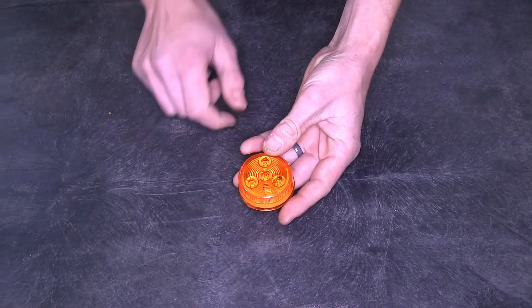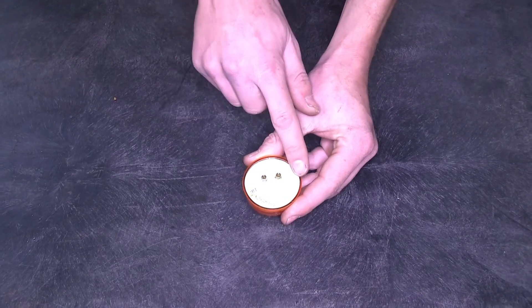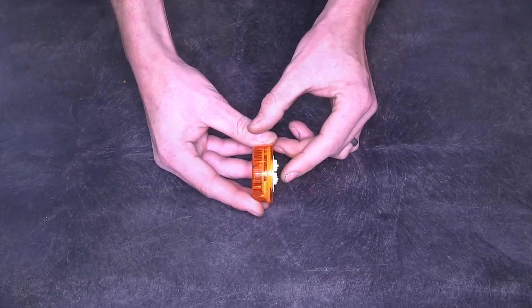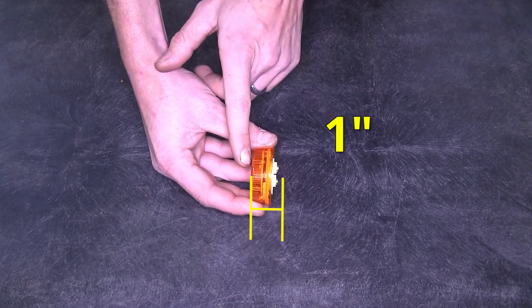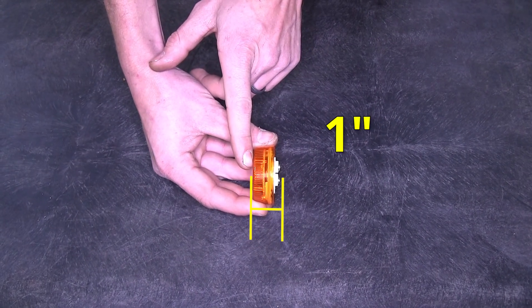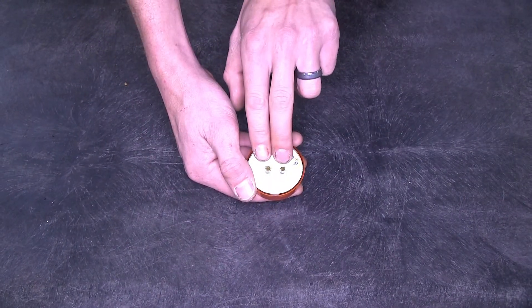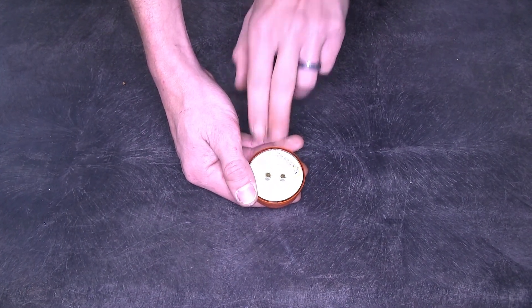Now we'll give you a few dimensions of our light. The overall width at its widest point is 2 inches. The overall depth from the end of our prong to the end of the amber colored lens is 1 inch. On the back side of our light you'll notice we have the industry standard 2 prong connector.